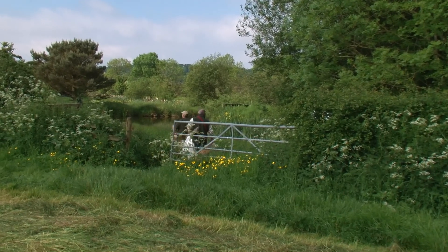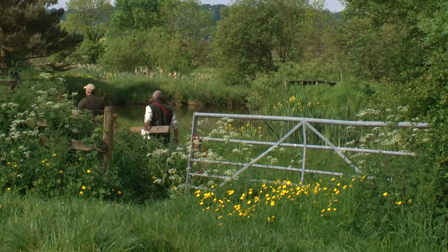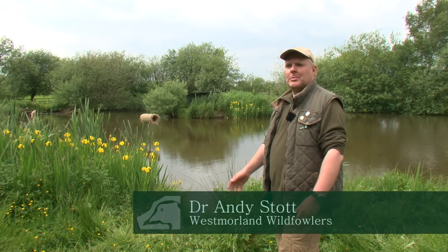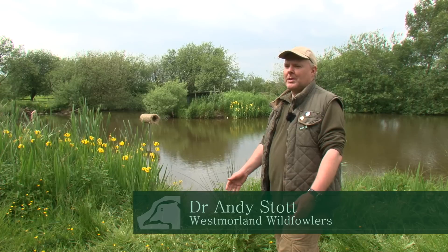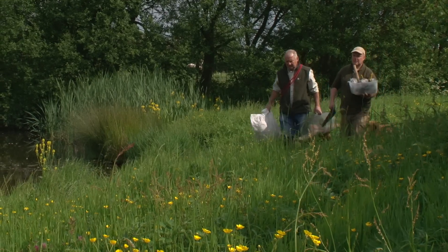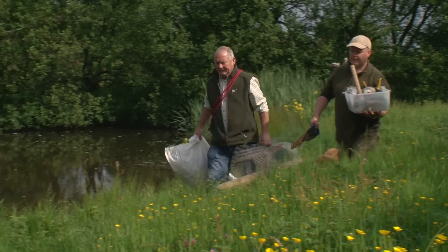A duck tube is an artificial nest that we actually build especially for mallard. Basically it's a tube made of wire and hay. The mallards seem to love them. It gives them a very safe place to lay their eggs and keeps them safe from predators during the 26-day incubation period when she's sat on the eggs.